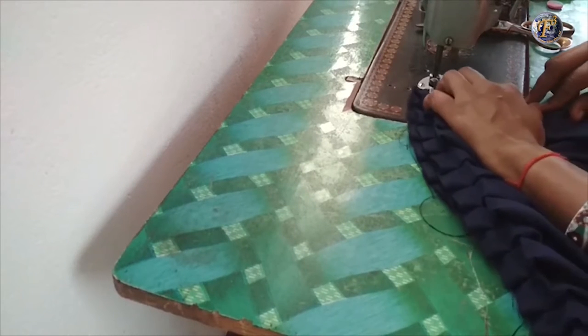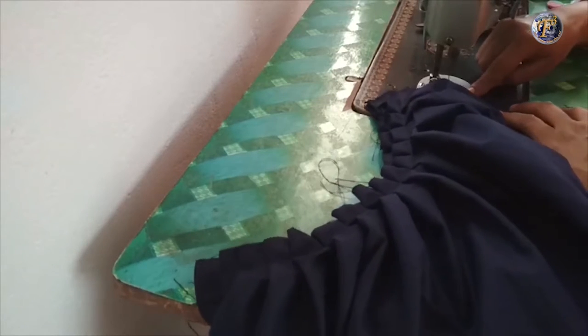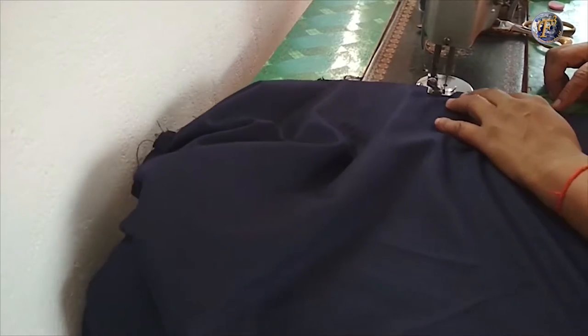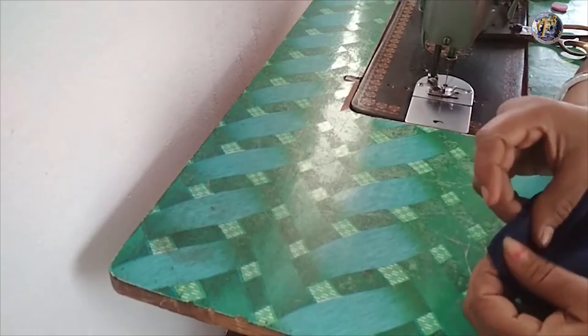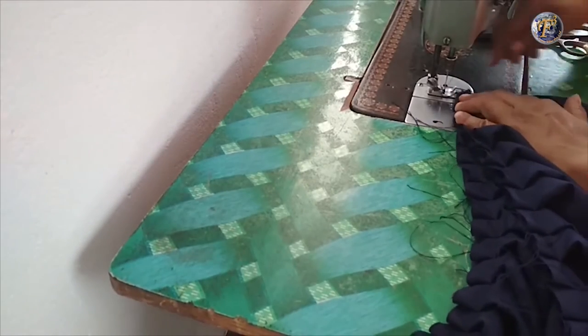First of all, we will stitch the length. Carefully stitch the length and make sure both sides are equal. Now reverse the skirt and stitch.